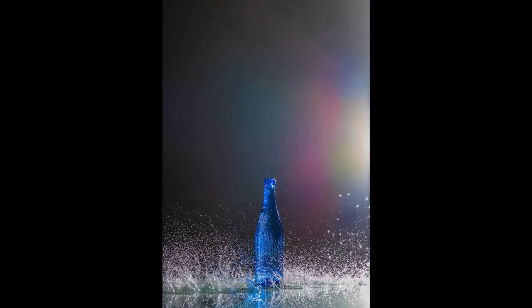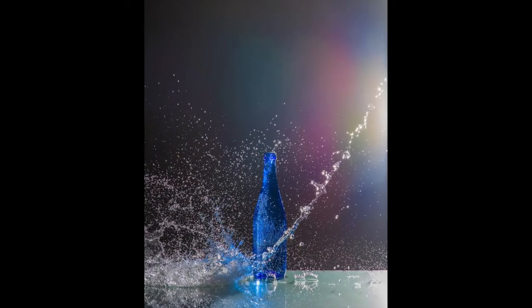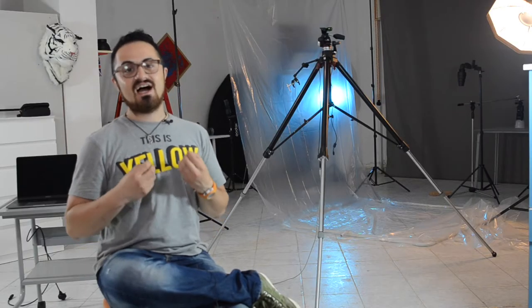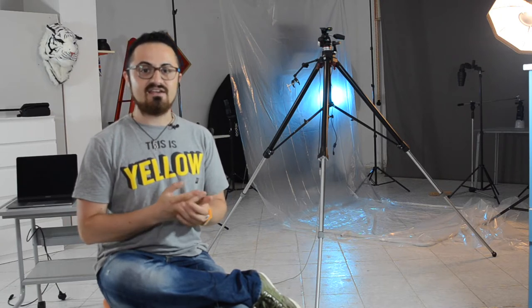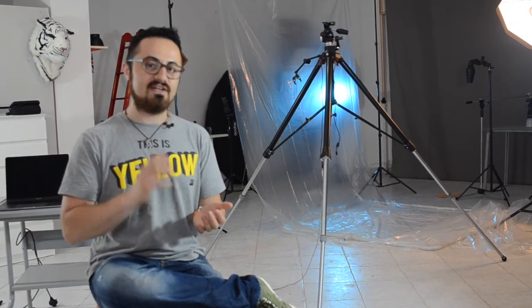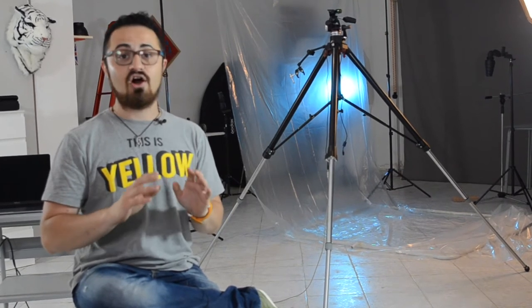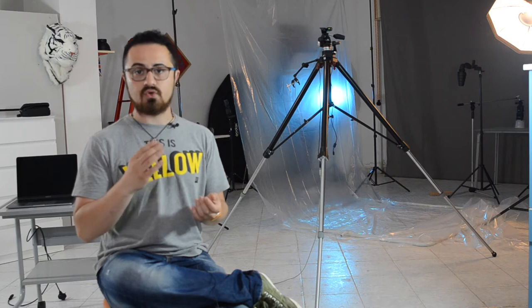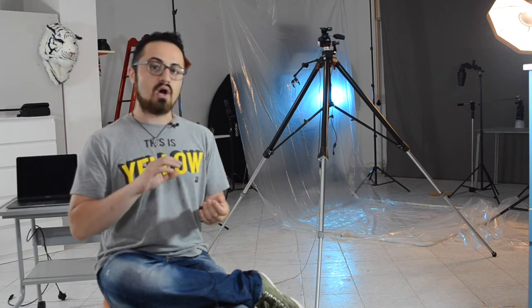Today's video is about high-speed photography, but what is high-speed photography? It will make you shoot with a very high speed on your camera, syncing your flashes. Back in the past, 1/150 was the maximum flash sync speed, and on almost all new cameras it is 1/250.